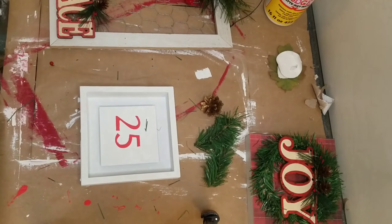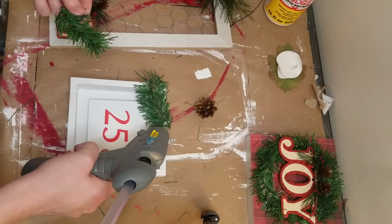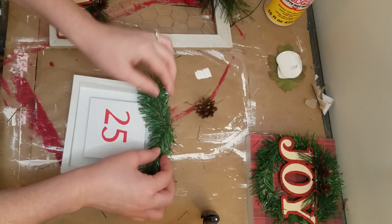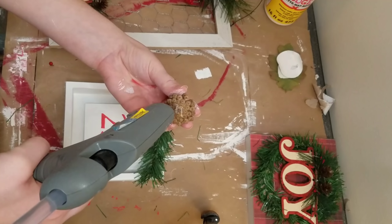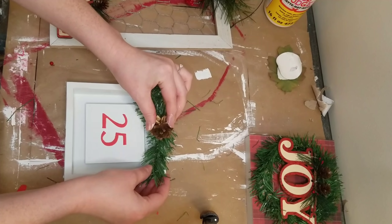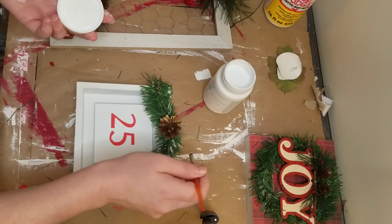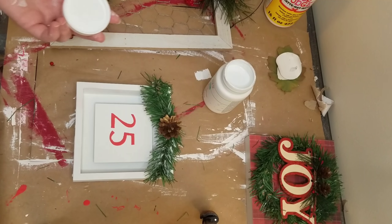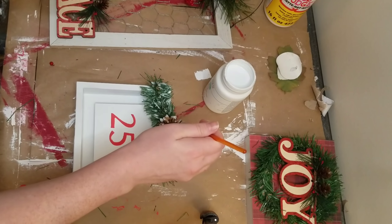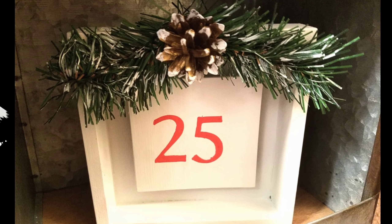I'm just using one of my Posca paint pens and a stencil from Walmart and writing 25. Next I just glued the middle piece back in with my hot glue and then we're going to do some embellishments. These are the garland ties from Dollar Tree — I cut off two pieces about the same size and hot glued those down. Then I used one of the little pine cones my dad gave me, and added a little bit of white paint on the edges of the garland and the pine cone just to make it look like it had some snow on it. This one turned out very cute and simple.